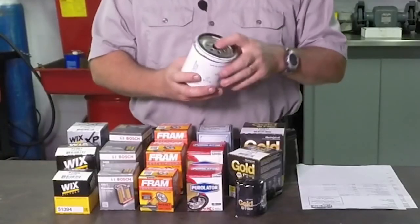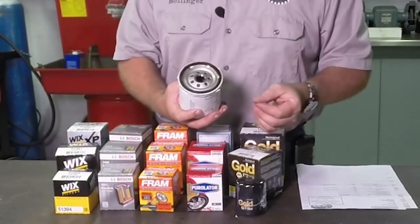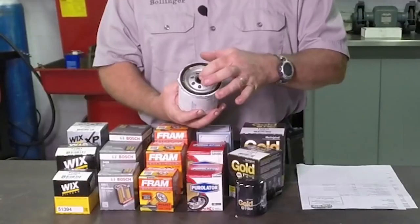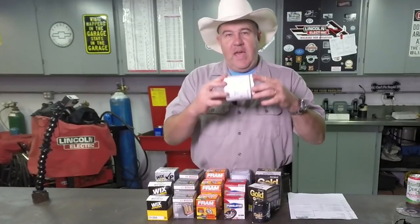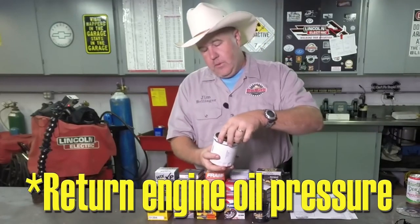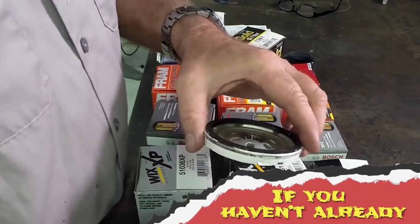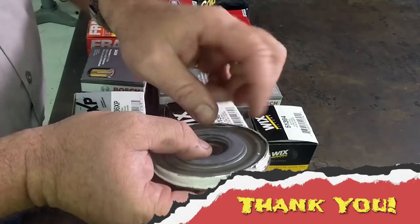Before we actually cut these filters open, I wanted to show you some of the parts of the filter and explain how it works. First off, the filter screws on and there is a gasket. If you do this yourself, you know this gasket needs to be lubricated before you put it on. Secondly, there are threads in here — these threads are specific to the vehicle. Now, this can holds the oil pressure for the vehicle. Oil goes through the filter in a pretty specific direction: it goes through all of the holes on the outside and pushes past this little rubber valve right here.